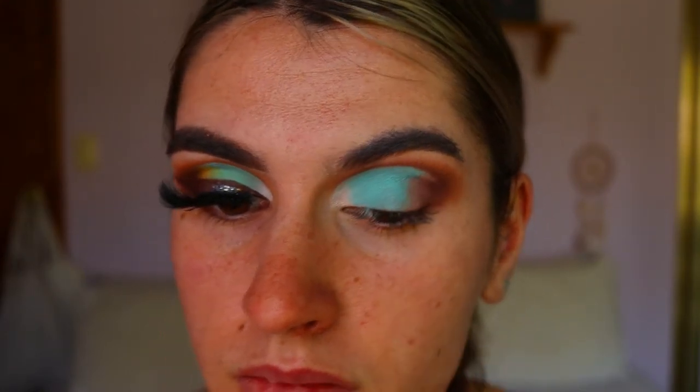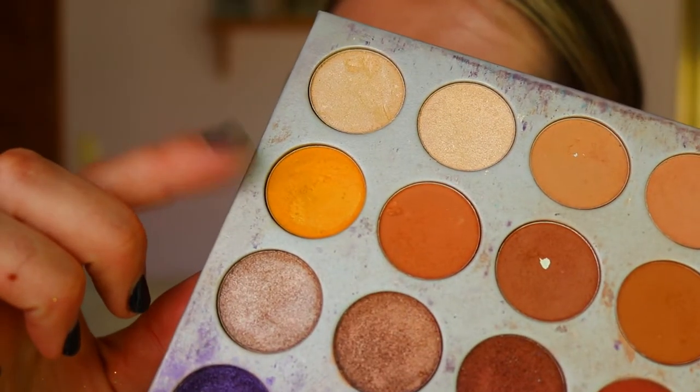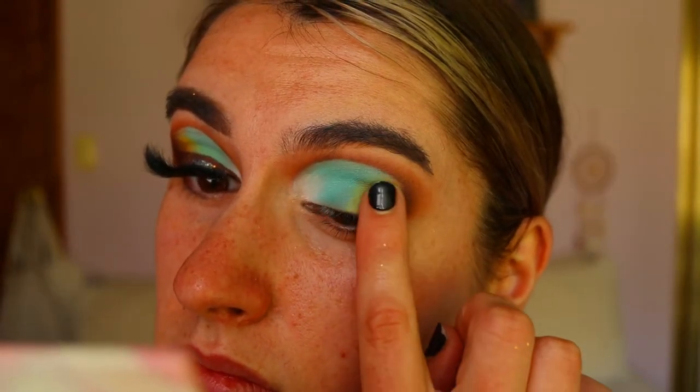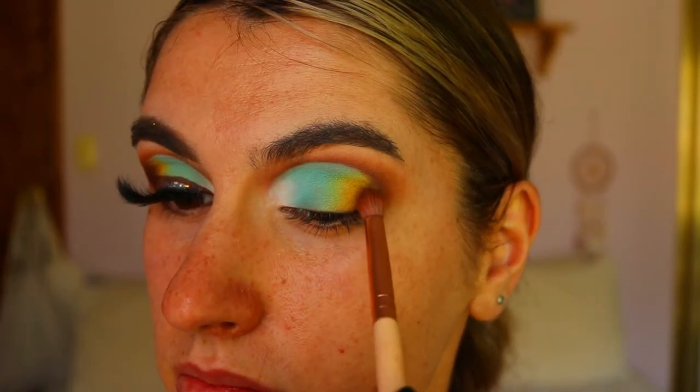Next I'm taking some gorgeous yellowy-orange tones — the yellow tone is from the Malibu palette, and the orangey-yellow tone is from the Jaclyn Hill Morphe palette in the shade 'Creamsicle' — and applying that next to the aqua blue shadow.